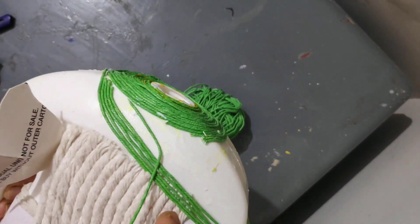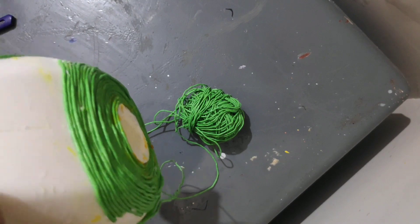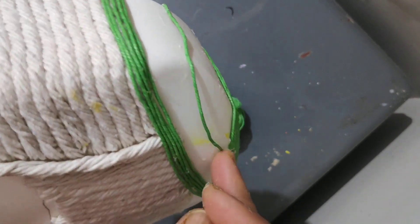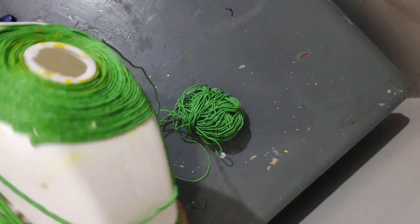Now using a much thinner thread, we will create a design or cloth-like effect on top of the elephant. So elephants ke jo ek bada sa chaddar hota hai, we are creating that.